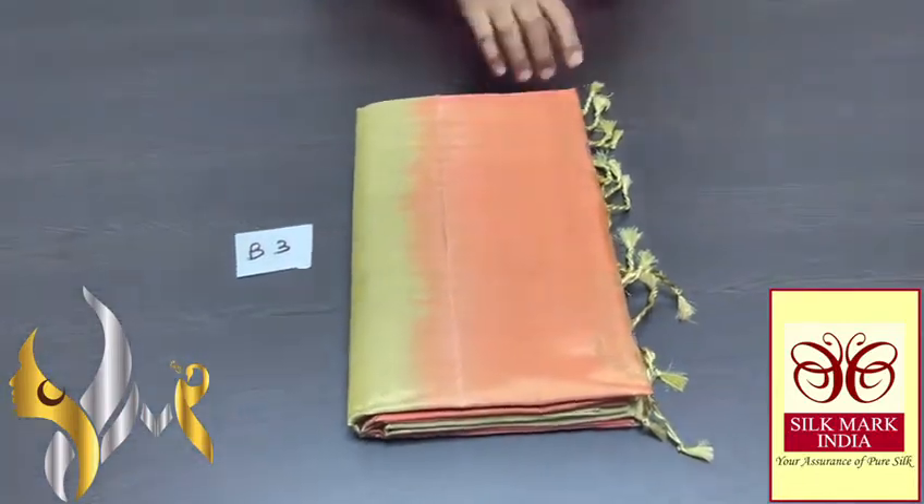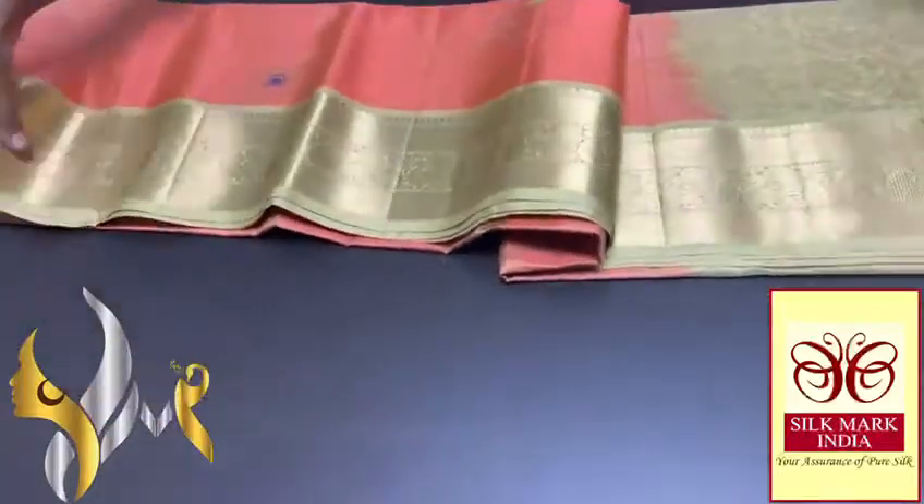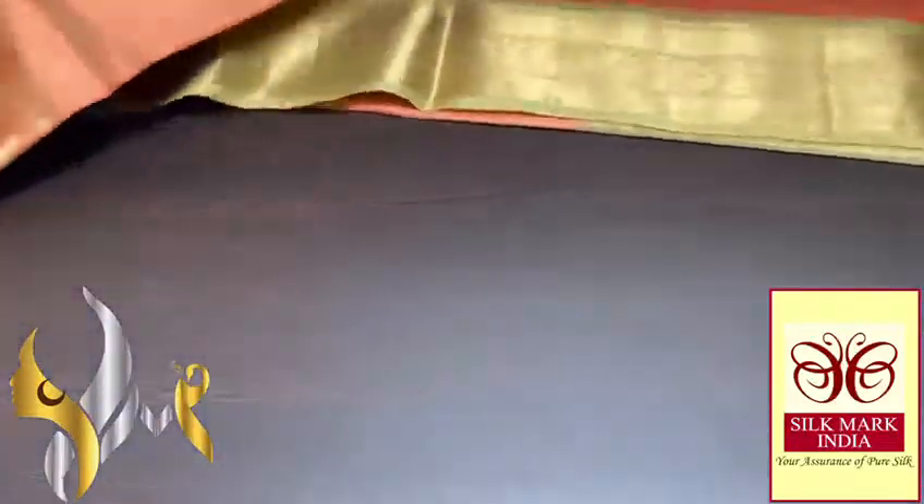Pure Kanjivaram soft silk saree, double varmi, with a very beautiful jacquard border design. Grand saree here, with Meena work and beautiful Yuta designs — a trendy design saree.